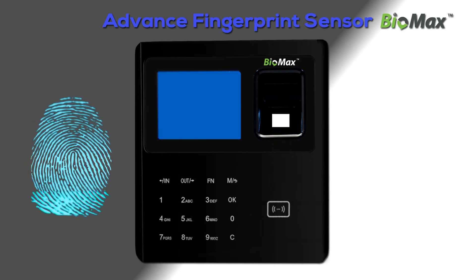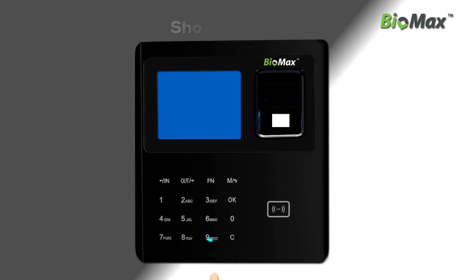VTA45 features an elegant look with a half feather-touch keypad, shockproof body, and optional battery backup.